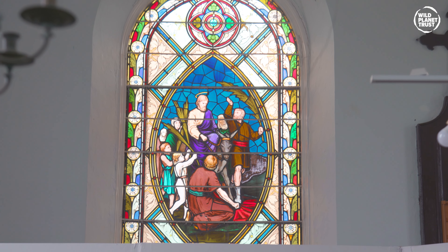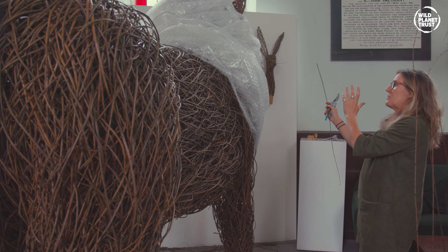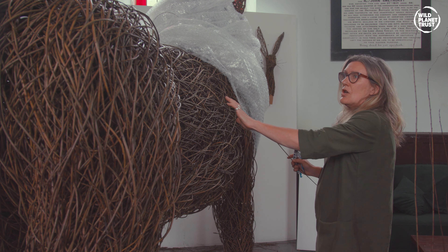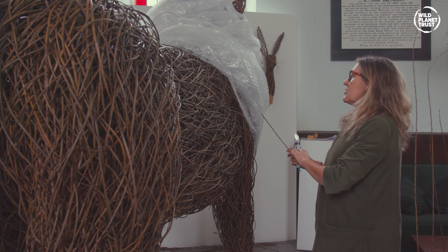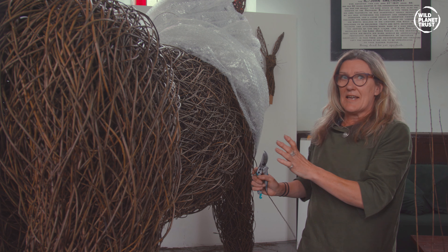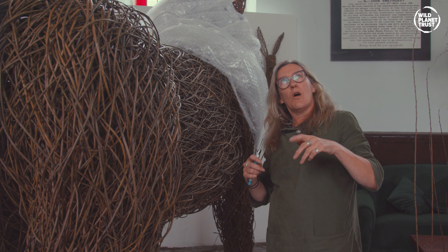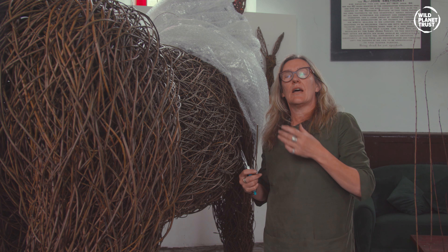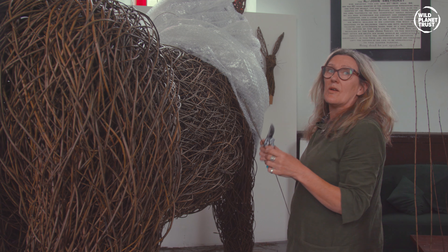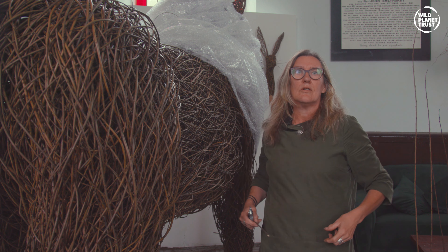The reason it's got bubble wrap around it is that is where the mane is going to be, so it's just giving me an idea of how to place the head. Once I've finished smoothing out all the willow on the body I will then take the bubble wrap off, detach the head, take it outside — hopefully it will fit through the door — then put the head back on and work on doing the neck and filling that in, and then the mane, which is going to be made out of a different willow. It's a contorted wiggly willow so it's got a lovely look for the mane hopefully.